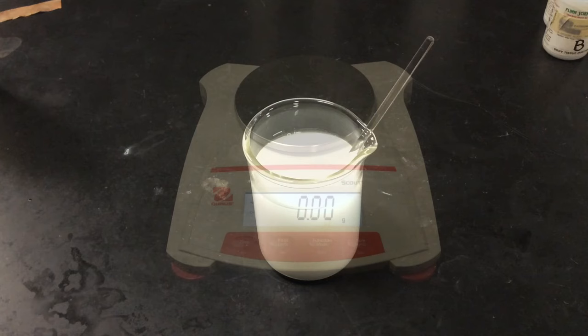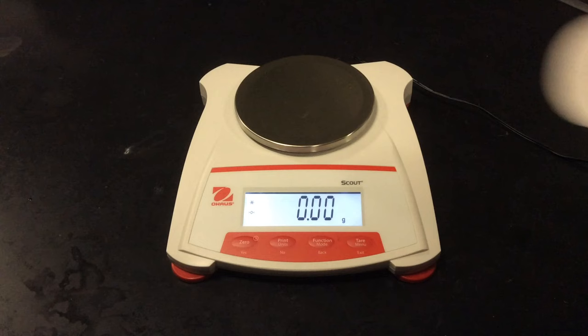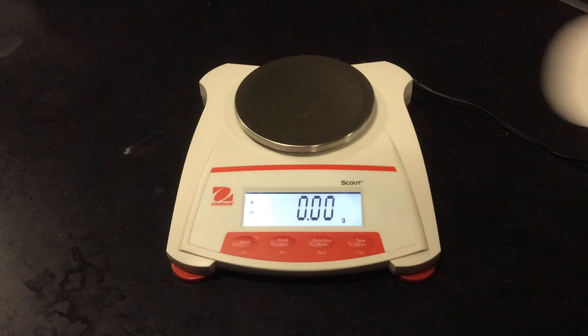We're going to let this sit for a couple of minutes and then filter it out. Now we're going to mass out our filter paper. I'll put my filter paper on the scale and I'm getting 0.40 grams — make sure you put your name on the filter paper before massing it, because that could add to the mass. This dried filter paper mass is a really important piece of information because when we collect our precipitate, we'll need to subtract it off once we dry out our precipitate.